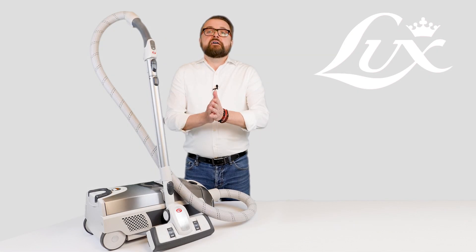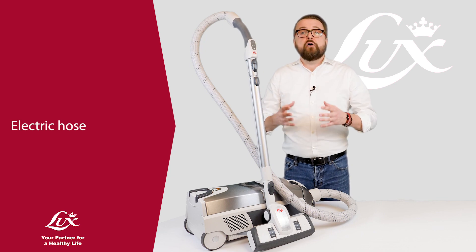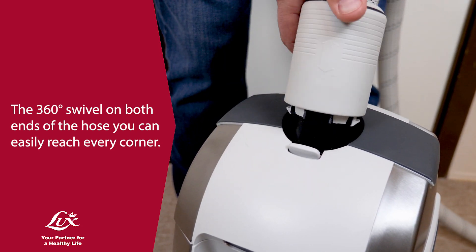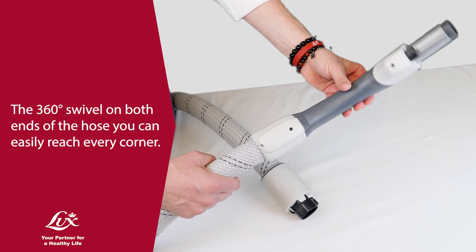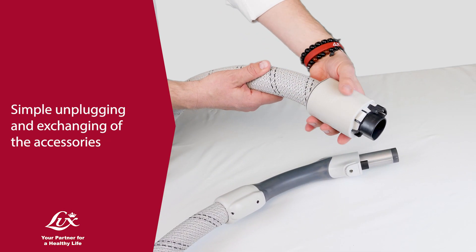Electric Hose. Thanks to the 360 swivel on both ends of the hose, you can easily reach every corner. The modern and high-end value connecting system ensures simple and smooth unplugging and exchanging of the accessories.